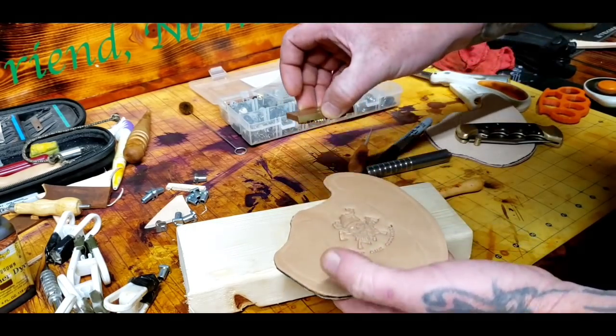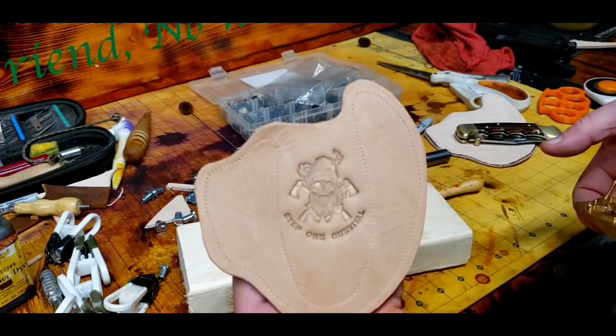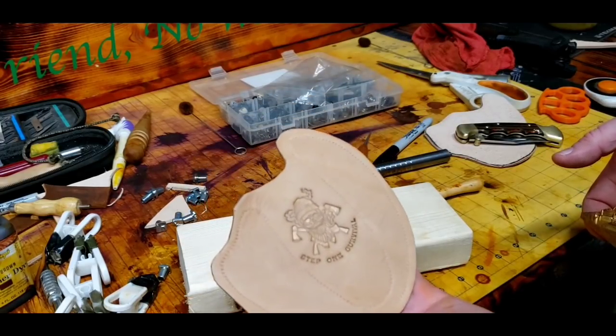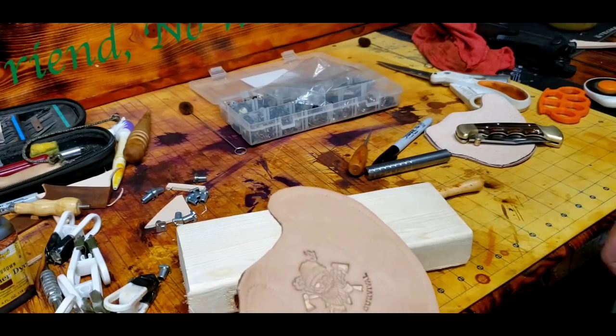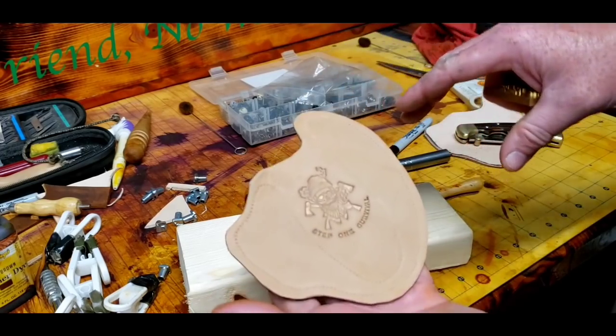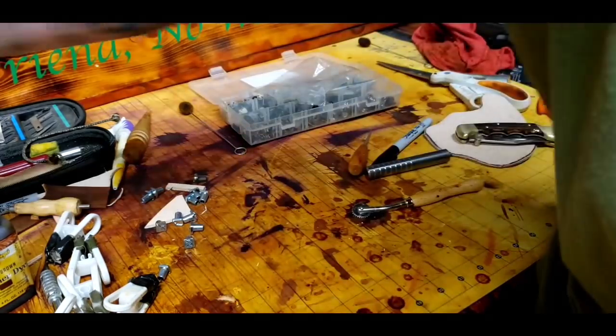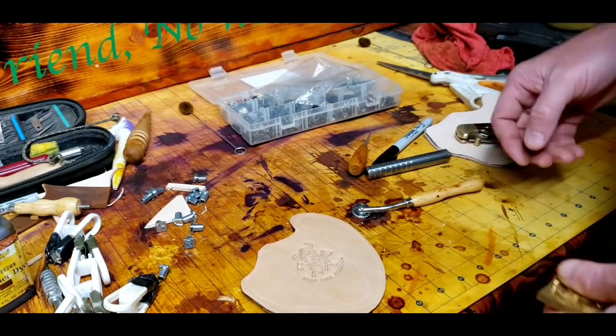That's stuck on there pretty good — yeah, that's much better. That turned out really good; it's going to look really cool on there. I'll just leave it like that — no fancy stuff. Less is more sometimes, you know what I mean?